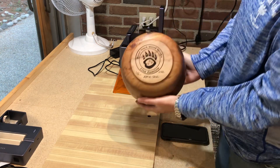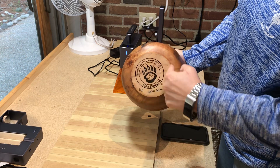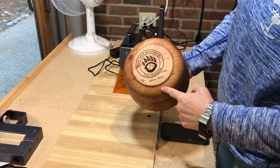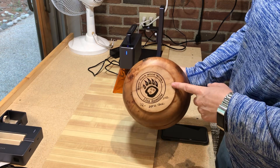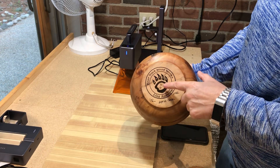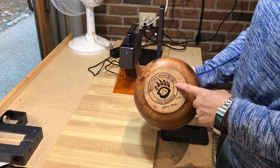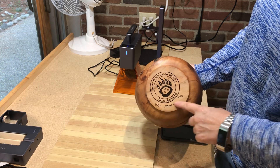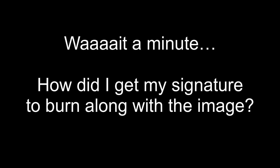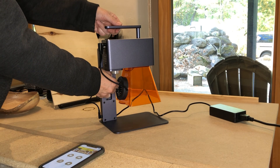How cool is that? I'm a ding-dong and I didn't do the preview where I should have centered it on the circle better, but this is what I've been most excited about having a laser for — and that is to be able to permanently put my logo on the bottom of a bowl and to be able to sign it. So this is my signature. We'll get back to how I did that in just a minute.